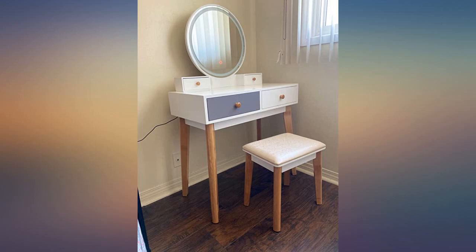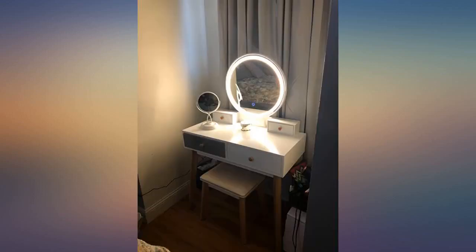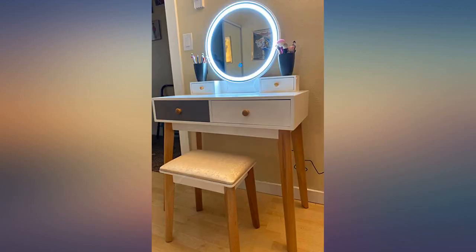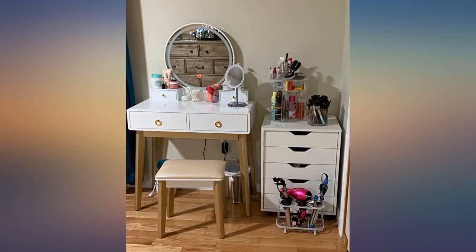I absolutely love this. It took a while to come but it was worth the wait. It's really classy looking and the light on the mirror is really good quality. The chair is sturdy and the table is extra sturdy. Easy setup too.